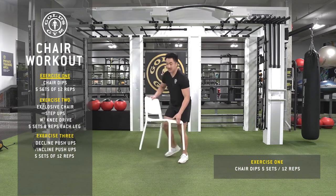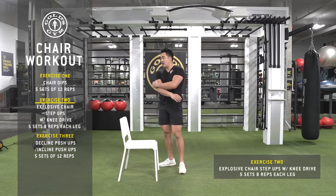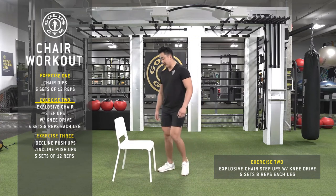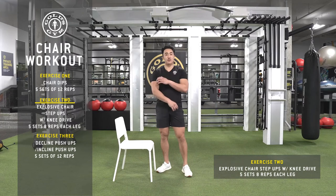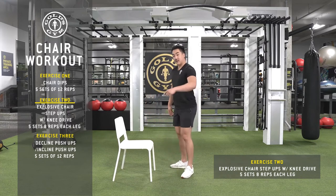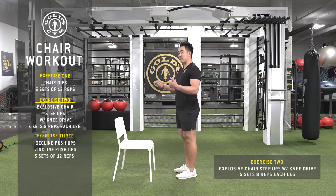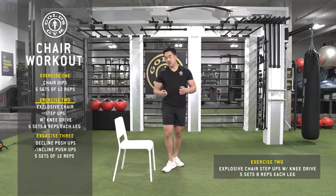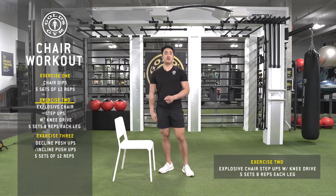Alright, second exercise — step-ups. Grab a chair, and grab a little step block if the chair is too high for you. For the dips, we're doing 12 reps, five sets, so I did the first set with you and I'll do four more on my own. Next exercise: step-ups. We're going to be doing eight reps each leg. You can grab water bottles or any sort of bag as weights, or you can just do it as bodyweight.